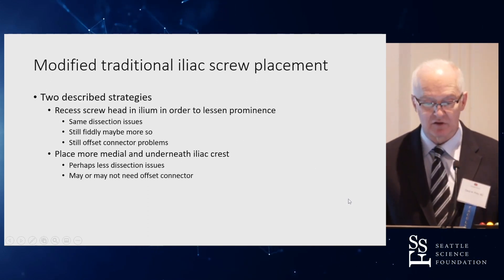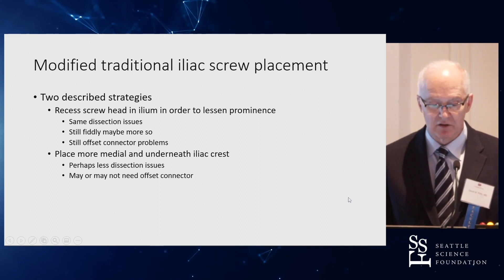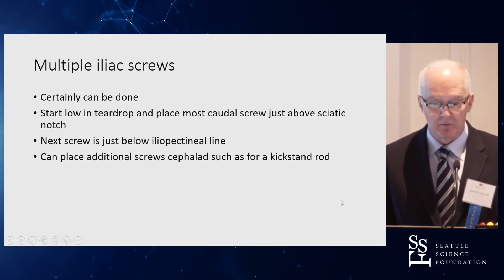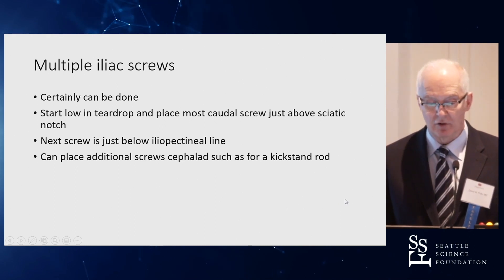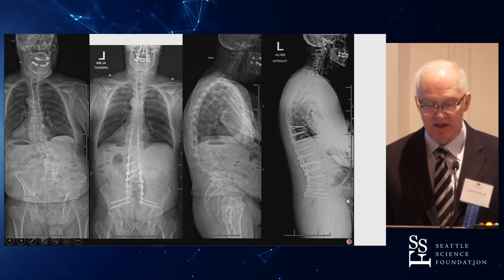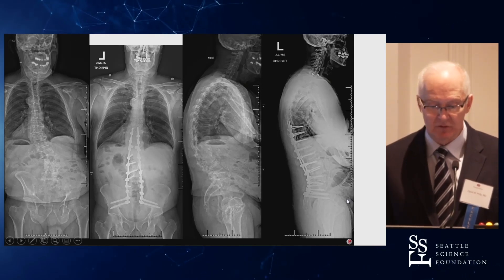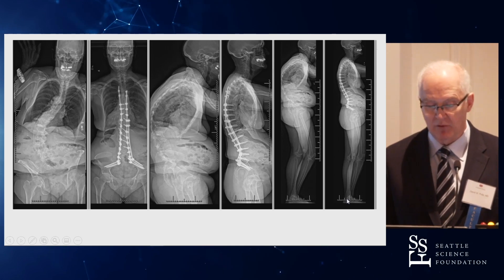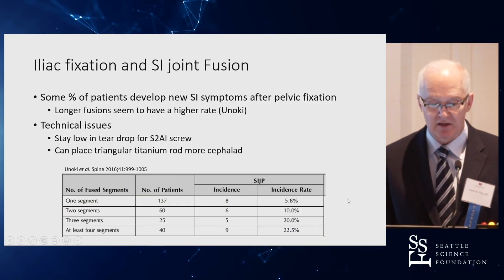There are ways to optimize traditional iliac screws: placing them just under the pelvic brim — as Larry Lenke does, going slightly more medial — and using multiple iliac screws stacked starting low in the teardrop. Here's an example of stacked S2AI screws, and here's a five-screw construct using a kickstand rod, which has been shown several times already at this meeting.